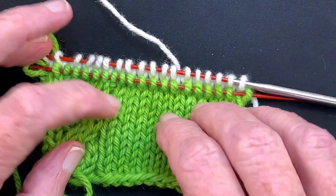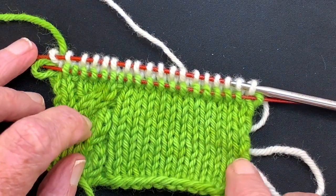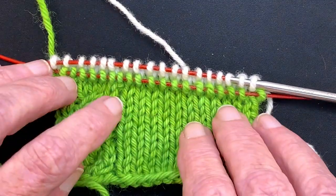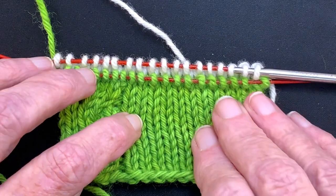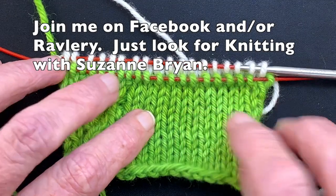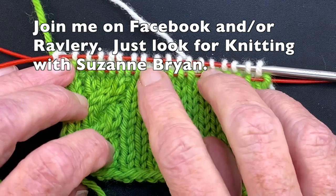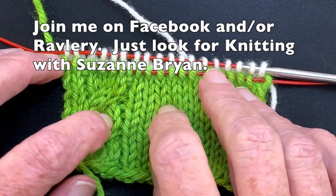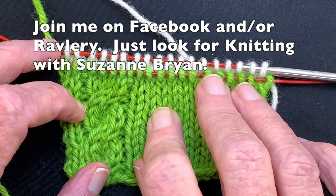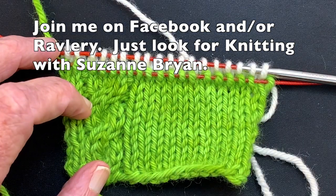Be sure to try it on a swatch first — I always teach swatch, swatch, swatch. Make yourself a little swatch, just 20 stitches wide, and practice this method before starting it on your sweater. If you like my videos, give me a thumbs up, share them with your friends, and leave a comment below. You can find me on Facebook in the group 'Knitting with Suzanne Bryan,' and also on Ravelry in the group 'Knitting with Suzanne Bryan.' Happy knitting!